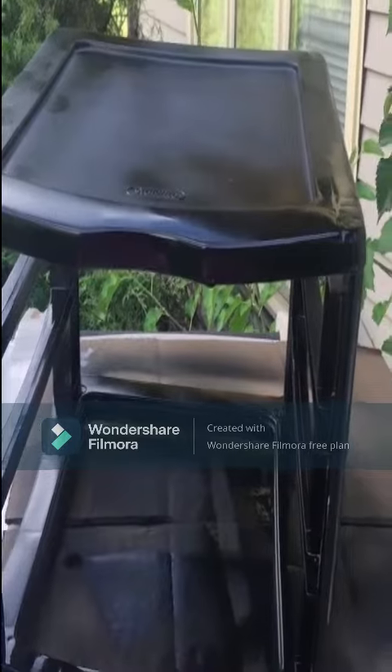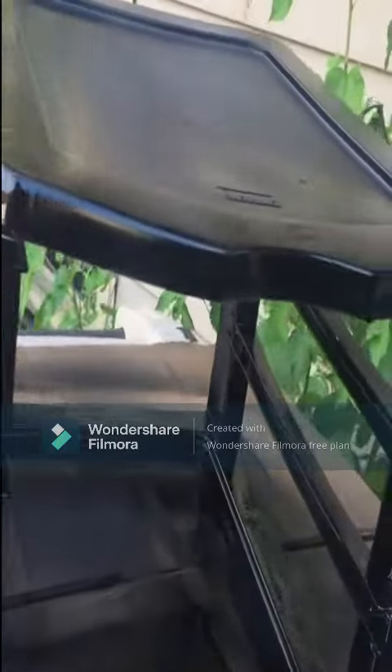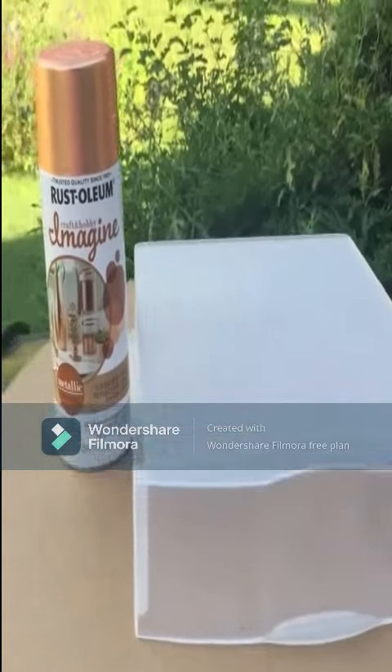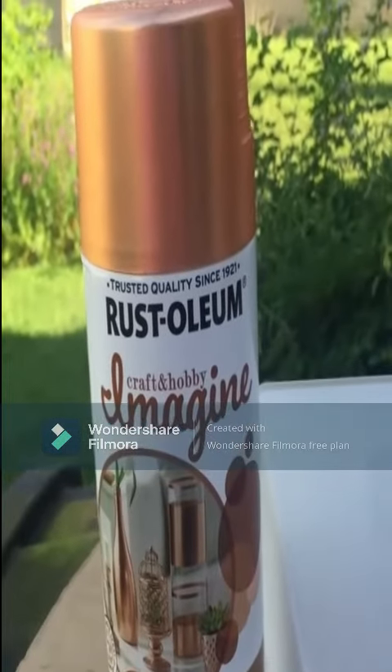Here it is with a couple of coats. I'm going to let it dry and see if I need to do another coat. Now I'm going to paint the drawers with this Rust-Oleum Metallic Copper Spray.